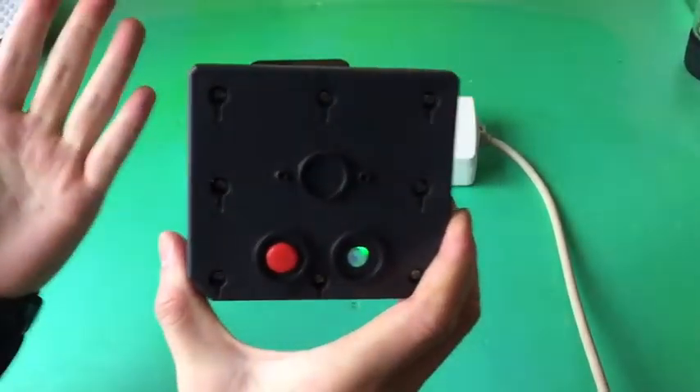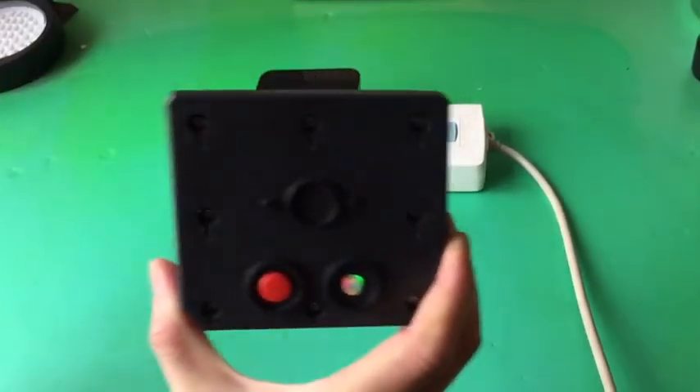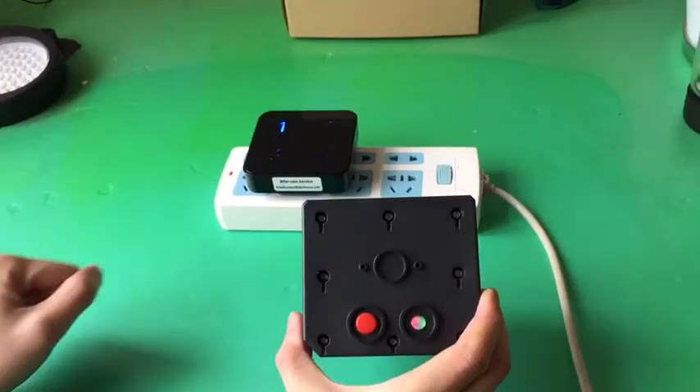Wave your hands in front of the sensor. The ringtone will then prompt, confirming the sensor is detecting motion correctly.